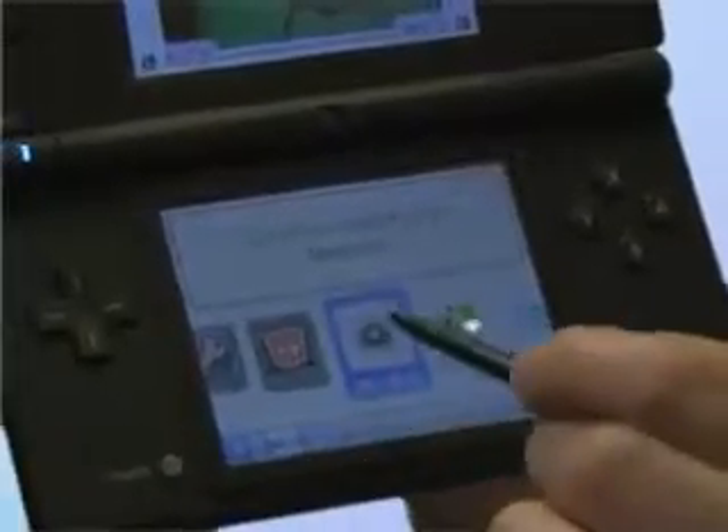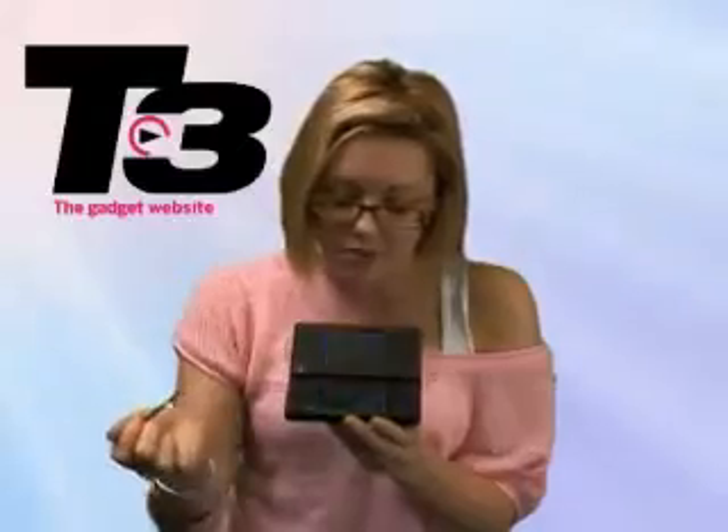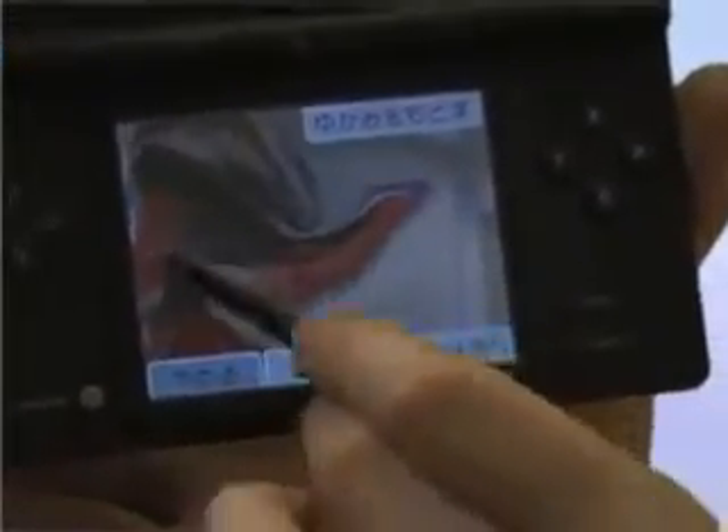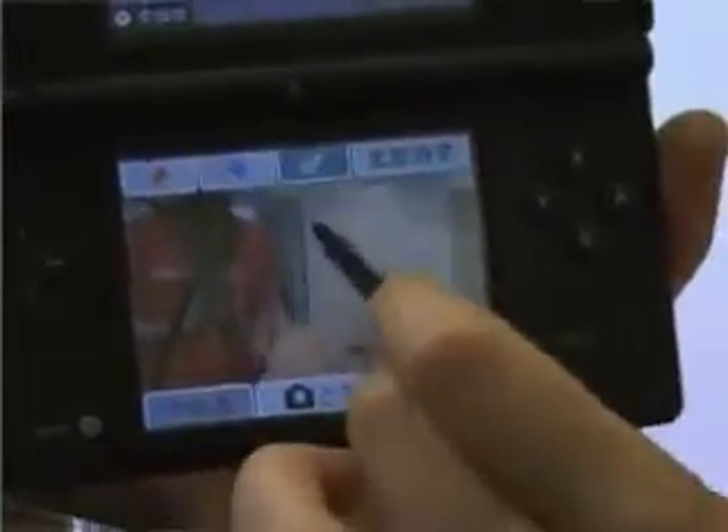So you get into the camera, click on here, and then you can choose to use either the inner camera or the outer camera by using the B button to flip between each. You can also add new borders to your pictures, you can add a Mario moustache to your pictures, you can even add flowers, stars, anything to your pictures.